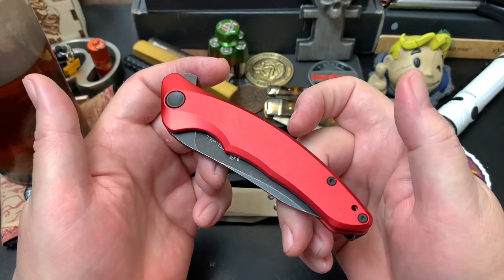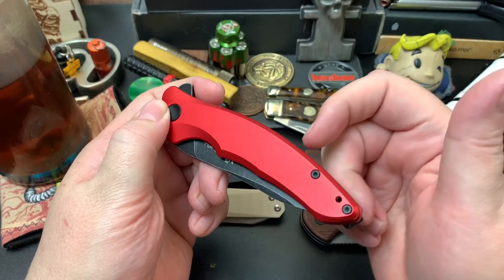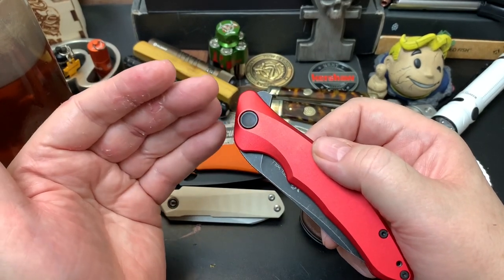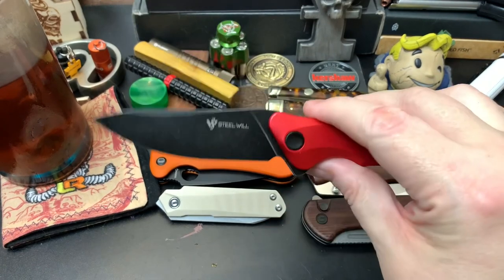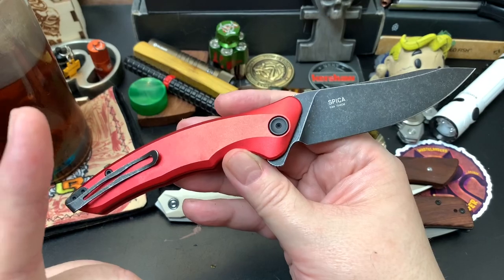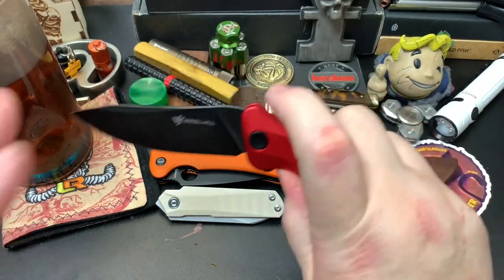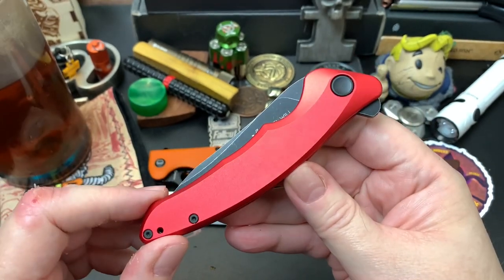The Conspirator is a button lock and you can open it two ways: with the flipper tab or by finger-flicking it from inside the handle. This is one of my favorite button locks of the year. Next is the Steel Will Speaker — you've probably seen it on one of my keeper videos, because it really is one of my favorite knives. I don't want to spend a lot of time on it here since you can check out my keeper video, but it was definitely one of my favorite knives of 2022.